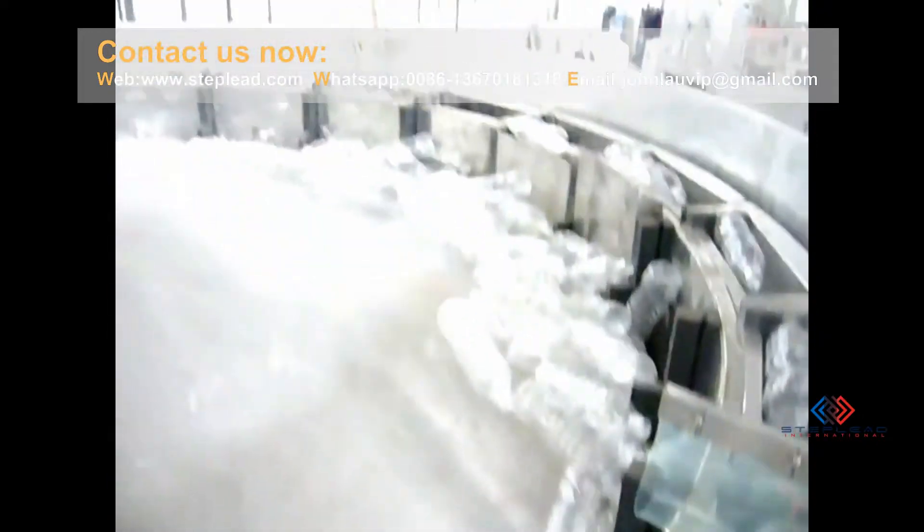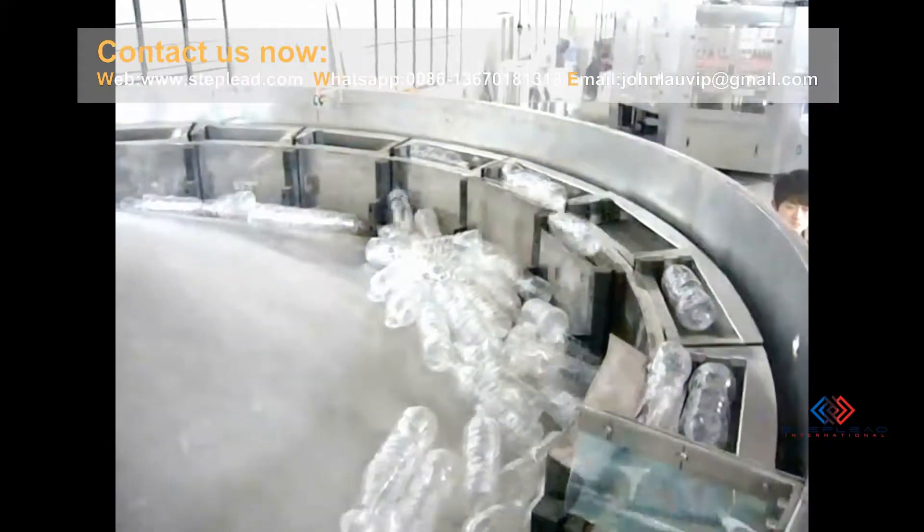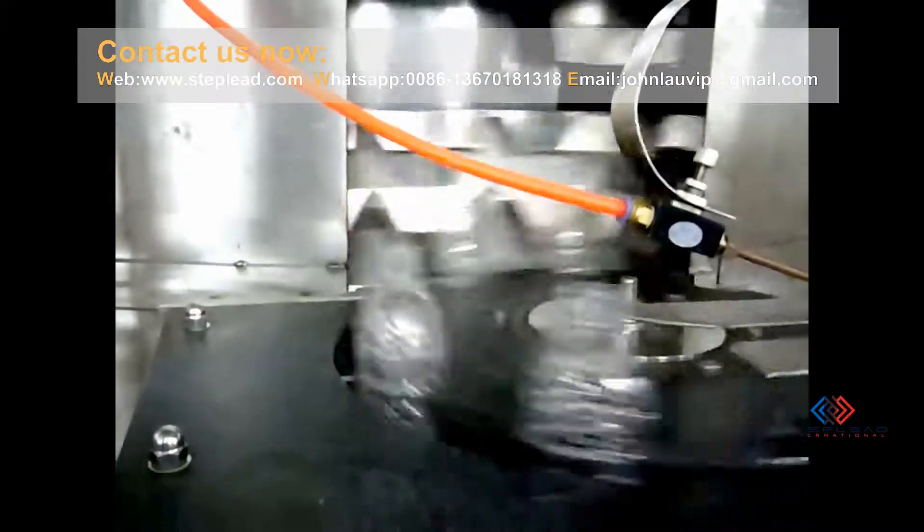After bottle rinsing, bottle filling, and bottle capping process, the ready bottled water is then sent to the shrink film wrapping machine along with the conveyor belt for wrapping in a shrink film.